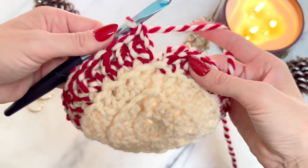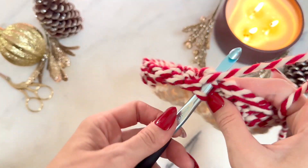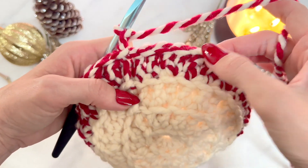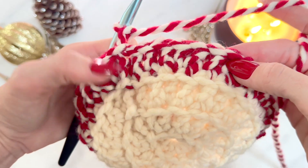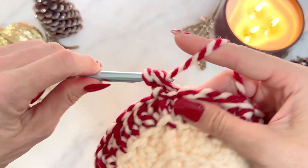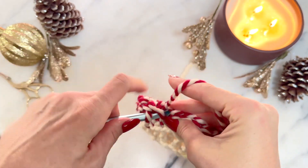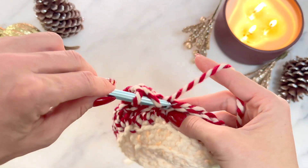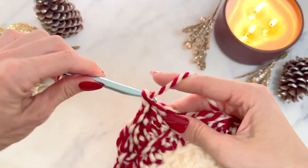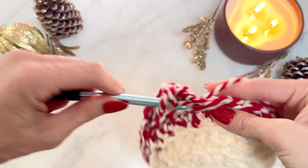Now it's time to join. Make sure you go back and count — one, one, and two all the way around. To join the same way as before, go in both front loops, pull through, then chain two. For row five, the pattern is: one, two, three, four, five — and then in the sixth stitch do two double crochets. We're increasing just a little bit on this beanie. Keep repeating: one, one, two, three, four, five — and two in the sixth — all the way around.